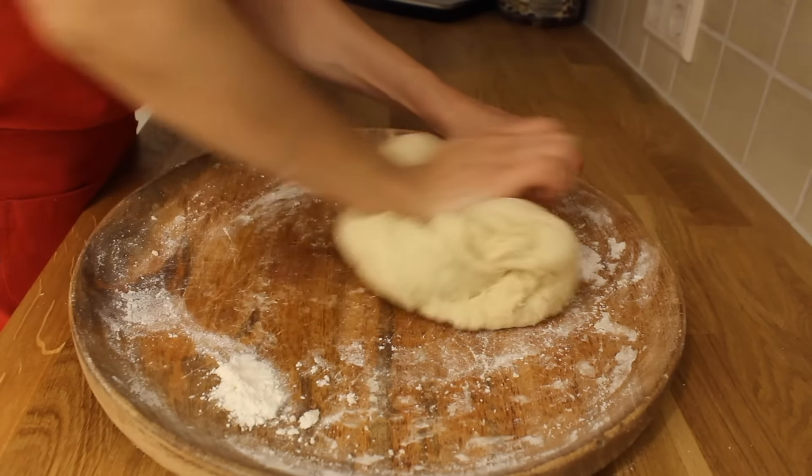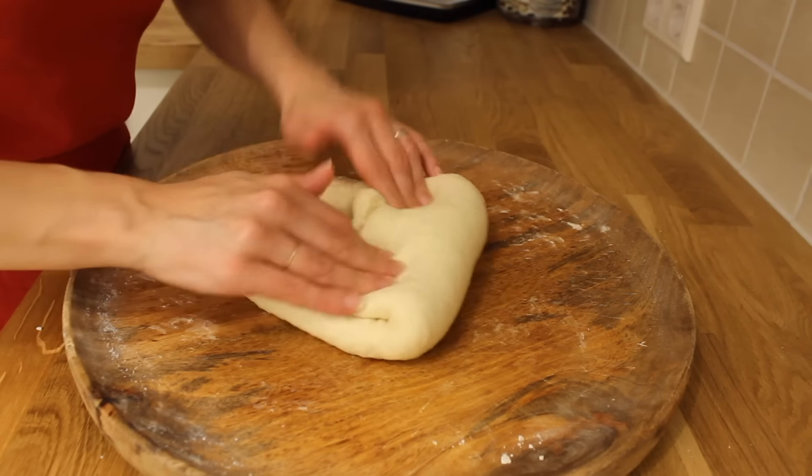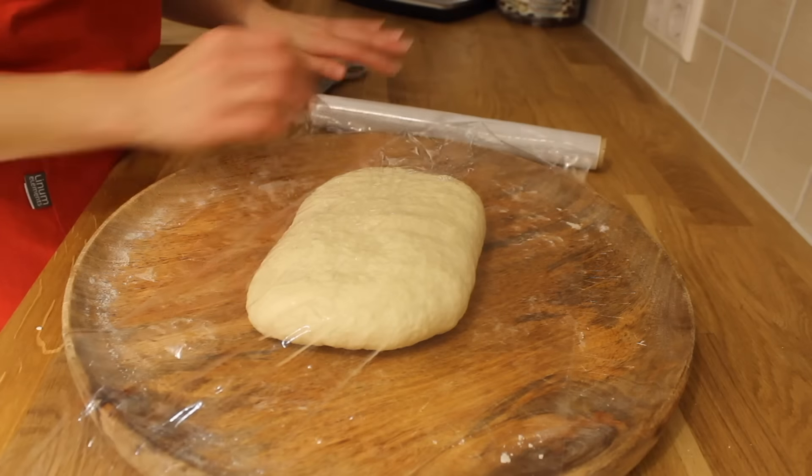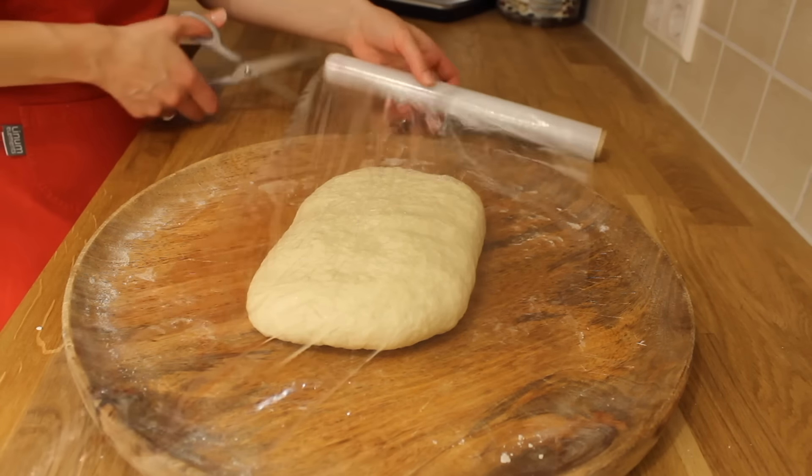If you wish to make this dough fast, it will not get so fine. When you have made the dough, you need to shape it into a rectangle, wrap it in plastic foil, and leave it in the fridge overnight.